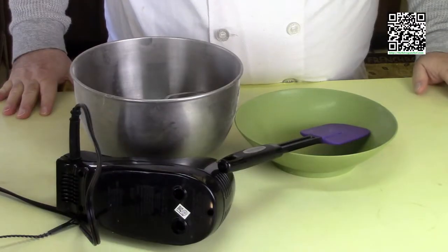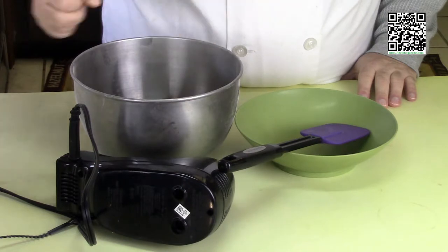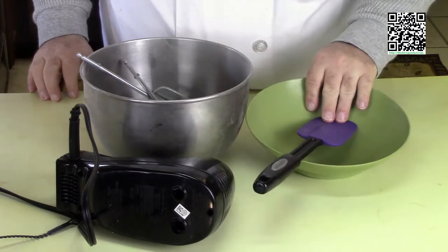The tools that you're going to need to make the vegan whipped cream are a mixer, the beater attachments, a mixing bowl — both of these have been put in the refrigerator overnight — a rubber spatula, and a bowl.